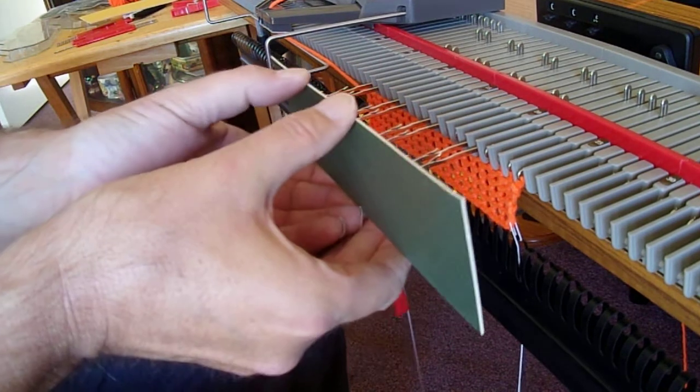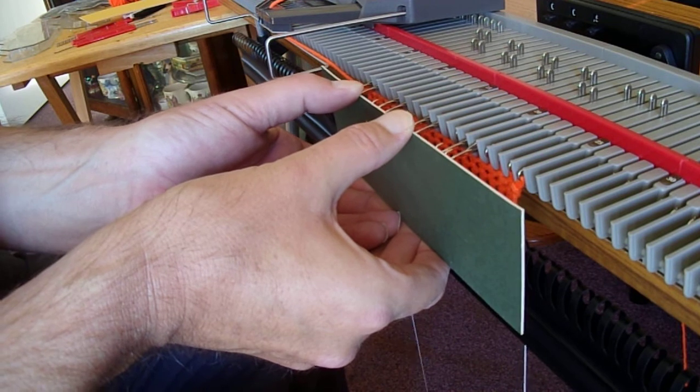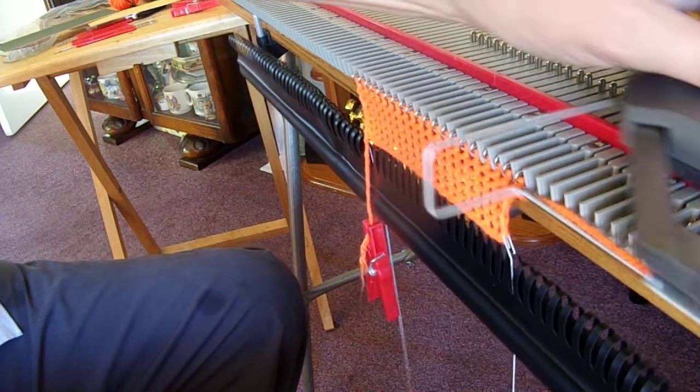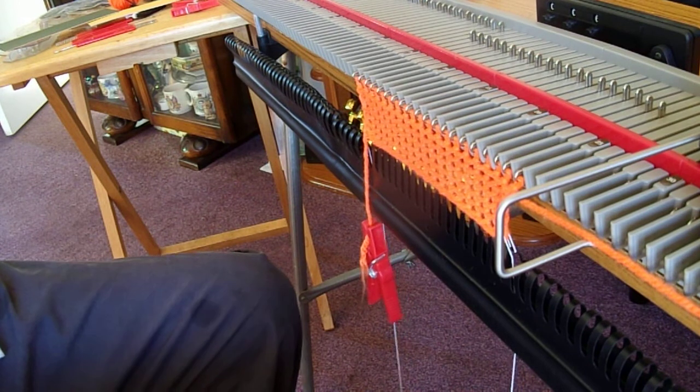So let's quickly do that — we just push them back until the stitches and the latches meet like that, and then we just knit the row as normal, and that knits them all. So there you go — that's two lessons in one. Thank you for watching.